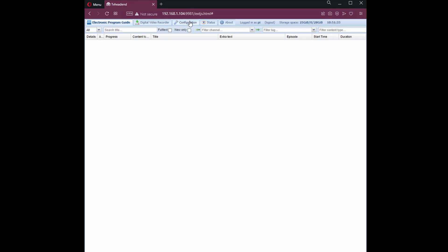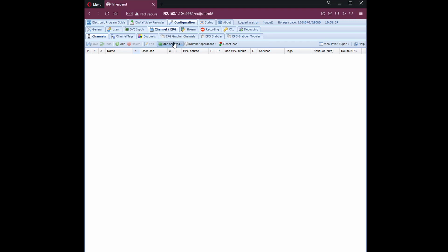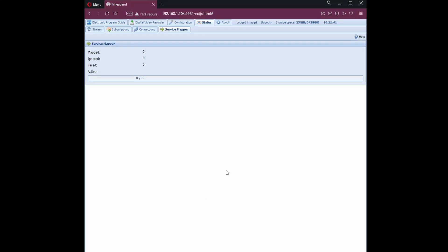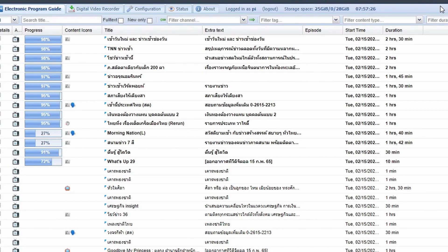Now we need to map our services. Go to configuration, channel, and then map services. In the electronic program guide, you can see channels are being populated. Go to configuration.